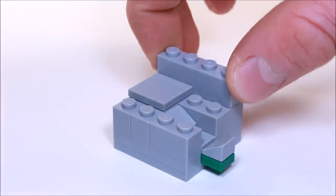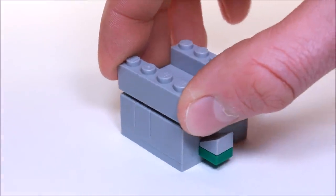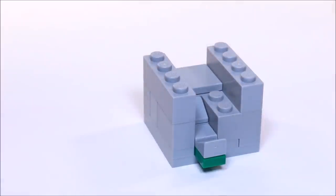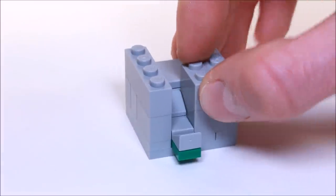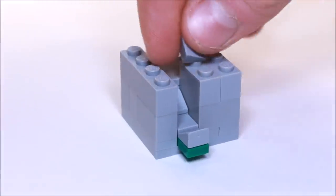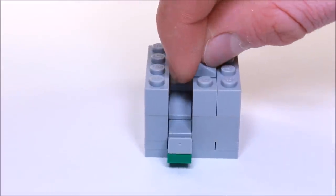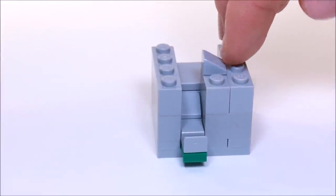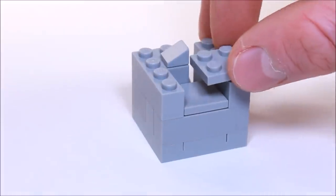Now on either side we're going to place two 1x4 bricks. And right here we're going to place a 1x2. And on that we're going to place this 1x1 cheese slope, so it's sloping down toward the edge. And on the back here just a 2x2 plate.